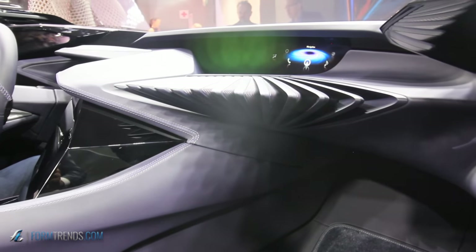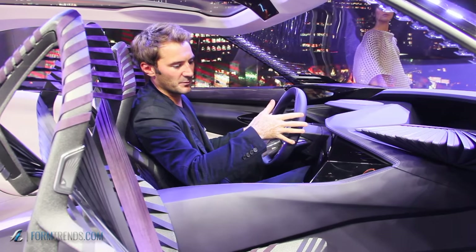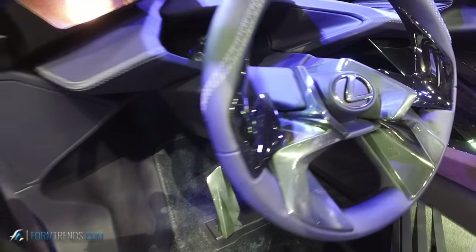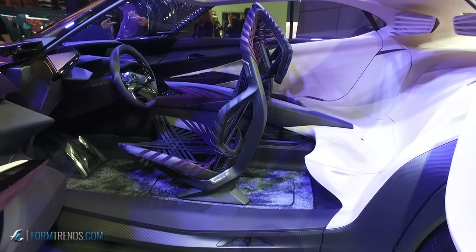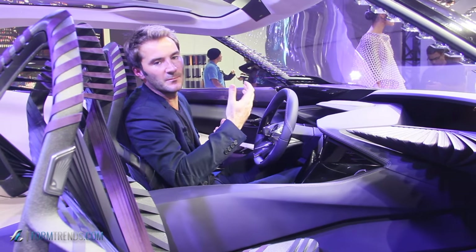Combining different elements also in the architecture was key. At the driver position you have a cockpit feeling; as a passenger you have a more protected feeling; and when you move to the rear bench you have a spacious feeling. So in this car, wherever you sit — driver, passenger, or rear — you have a completely different experience.